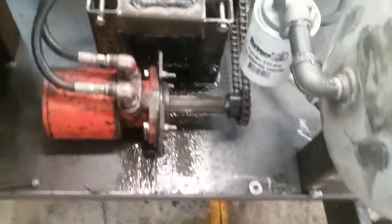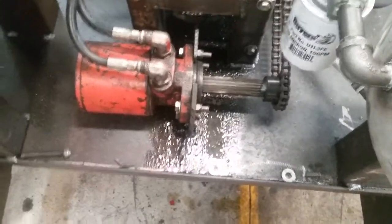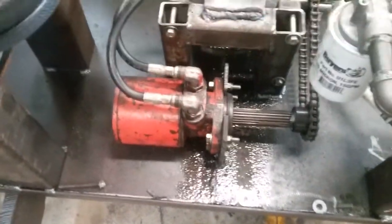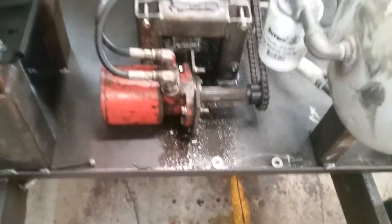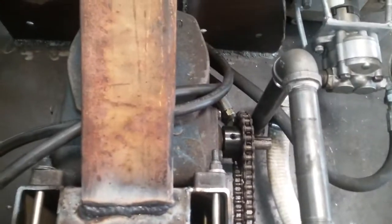This motor here, without the chain on it, it bogs the motor down pretty bad. It's got some big fittings on it, so I'm wondering if that thing needs a lot of flow. I'm probably gonna change that to a high torque motor, and I got the gearbox hooked up.